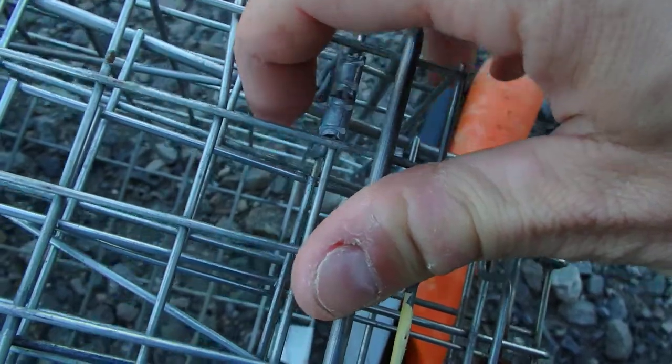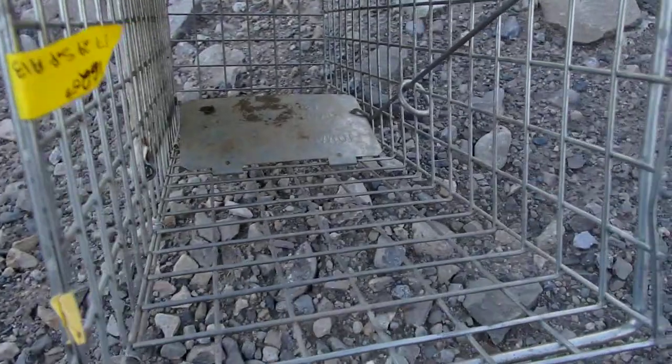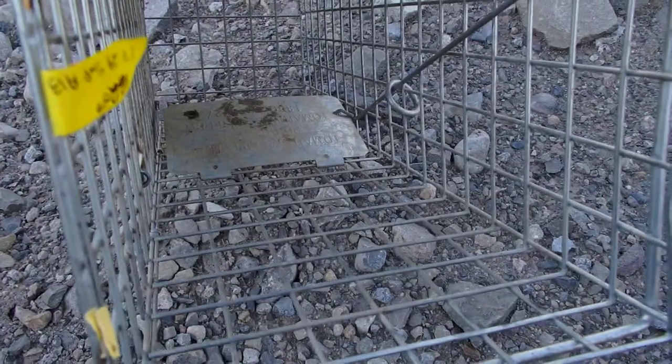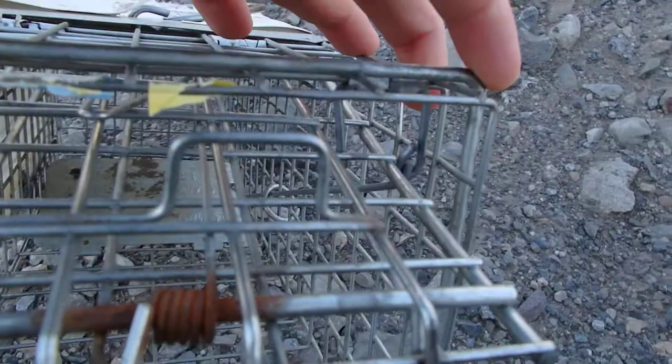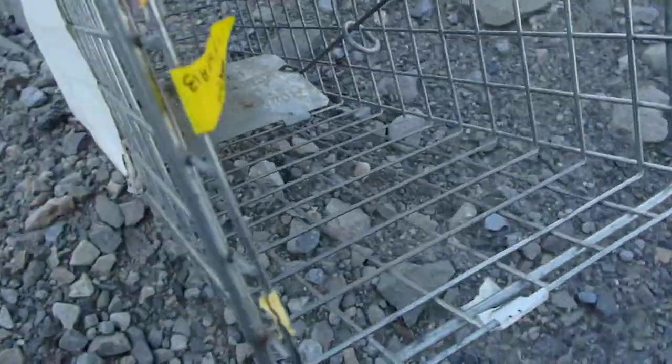There's a little latch here. You take that off, and you can see that down there there's a little trap. The squirrel will step on that, which disengages that little hook and closes the door.